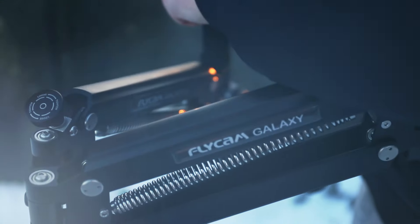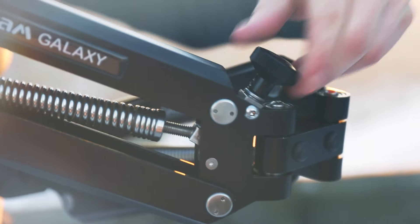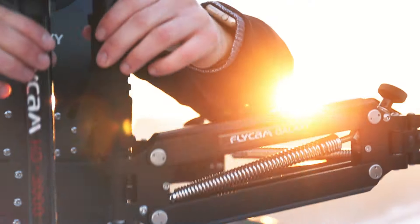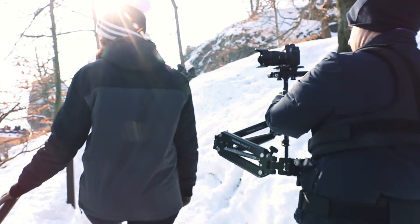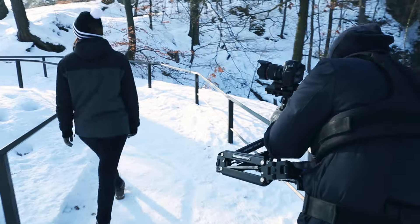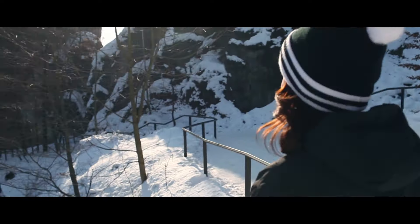The dual spring arm adds an extra level of stability to the handheld stabilizer. It enables you to pivot, pan, and boom smoothly and quietly. It isolates any body movement from the camera to capture smooth shots with precise and elegant control.